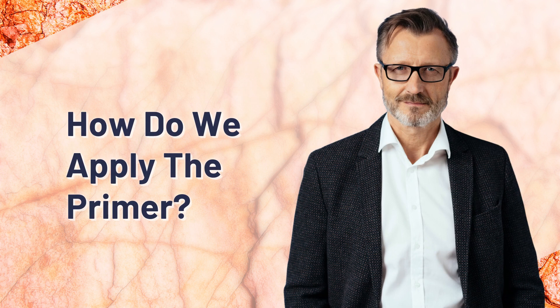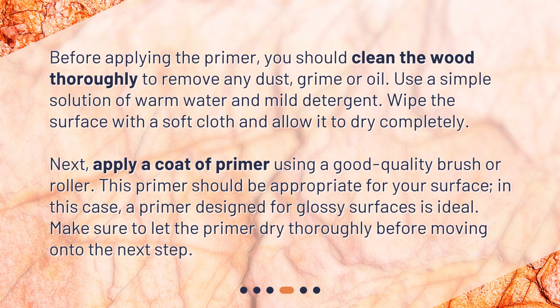Before applying the primer, you should clean the wood thoroughly to remove any dust, grime, or oil. Use a simple solution of warm water and mild detergent. Wipe the surface with a soft cloth and allow it to dry completely.